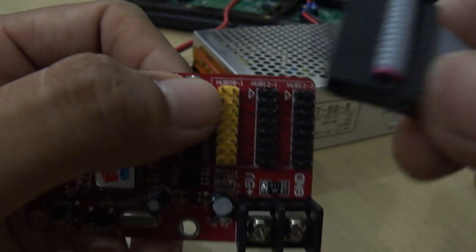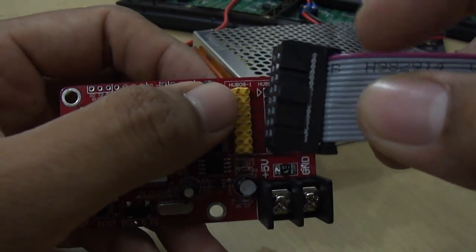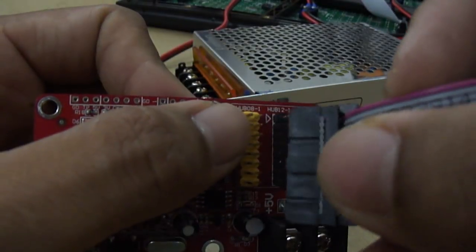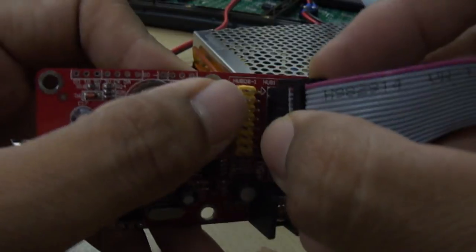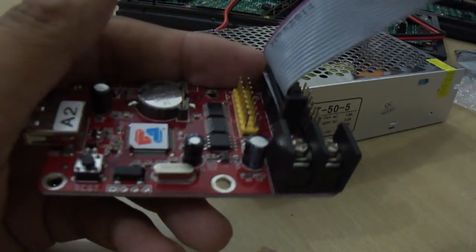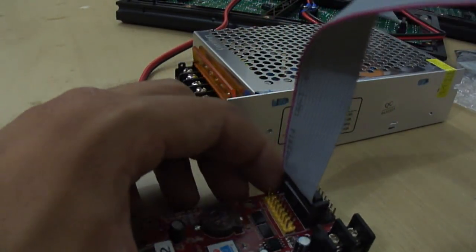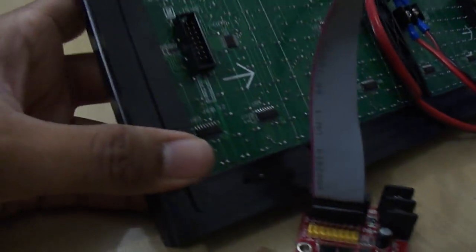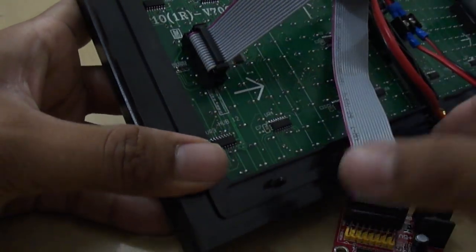Take a data cable supplied with the kit and note the pink color wire on it. Align that pink color wire with the arrow marked on the PCB. This is the data output connector, and it will go to the data input connector of the panel. Connect it to the data input connector of the first panel.